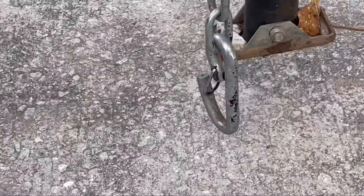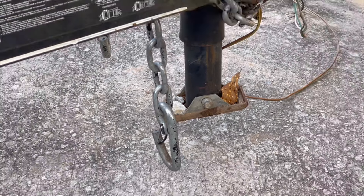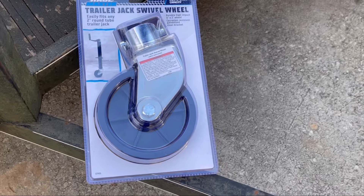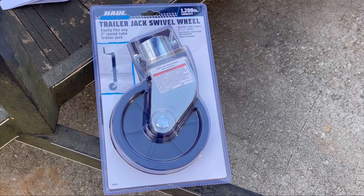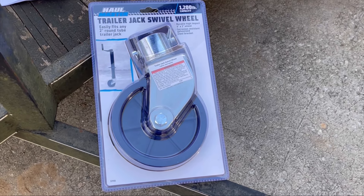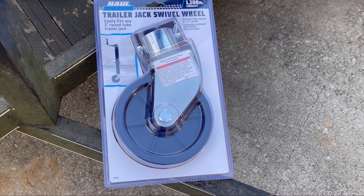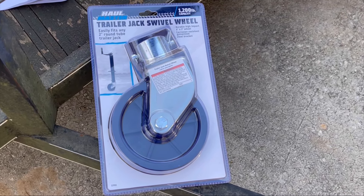As you can see, the sand shoe on the old jack is quite tiny, so the trailer rocks when you have the landing leg down. We should be able to fix that with the new trailer wheel and also make it easier to move around. We also have one of those little wheel dollies from Harbor Freight that the wheel sits into. We're going to get all this on and see how it looks.